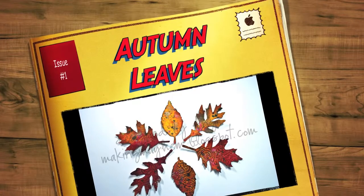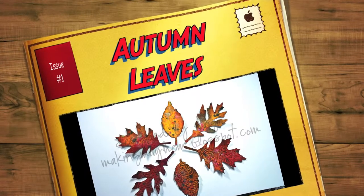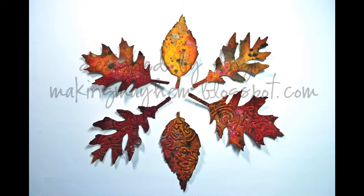Hi everyone, this is Angie from makingmayhem.blogspot.com with my very first tutorial on leaf. Thanks for joining me. I'm going to show you today how I made that background paper for these few leaves and how you can do the same.